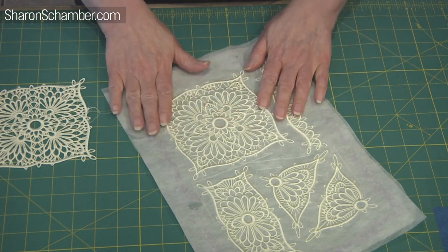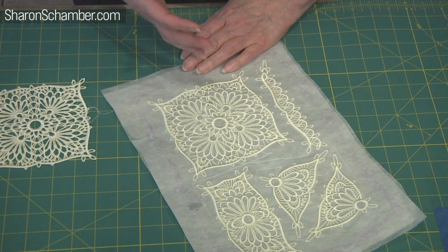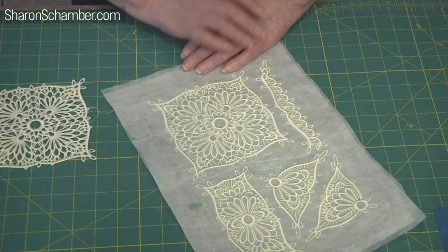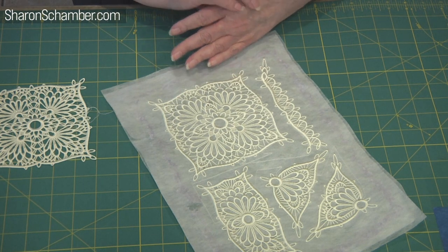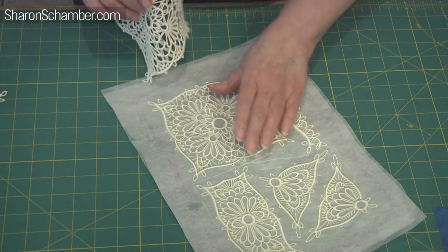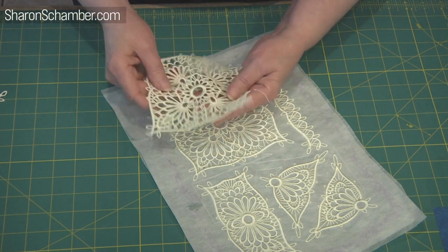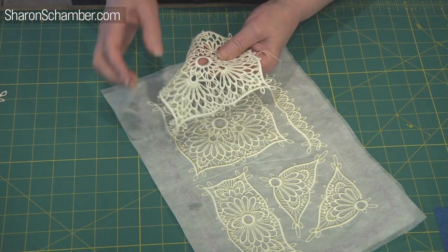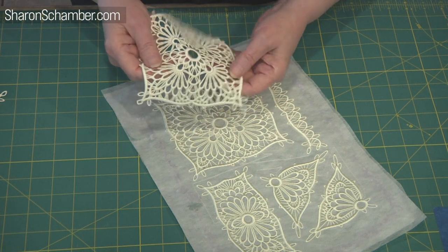Part of the problem with this stabilizer is that it is a PVC product — it's not starch, it's not anything other than a PVC product. When we started this process, that was the biggest hurdle to actually get the pieces soft, because the PVC stayed within the embroidery. When you stitch, it actually captures the stabilizer in between the stitches and it will stay there unless you know how to actually get it out.